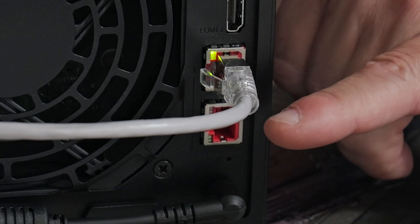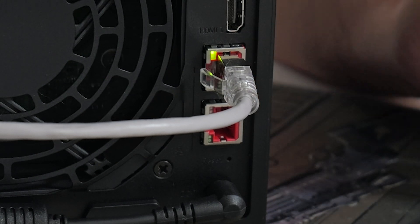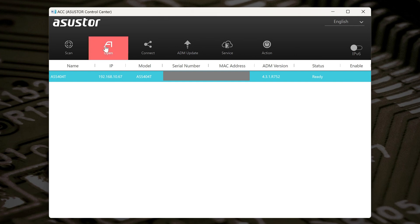So now you can see the network activity light is flashing away like crazy, which means it's actually doing something. So what we can do now is head over to the ASUS Store Control Center and attempt to log back in again. Now on our Windows desktop PC, I've already got the ASUS Store Control Center installed. It's got my previous IP address information on there, so what we're going to do is click on Scan and look for that to have changed. And there we go — it's gone back to the original defaults, from 192.168.10.200 to 192.168.10.67. So now let's highlight that and click on Open.